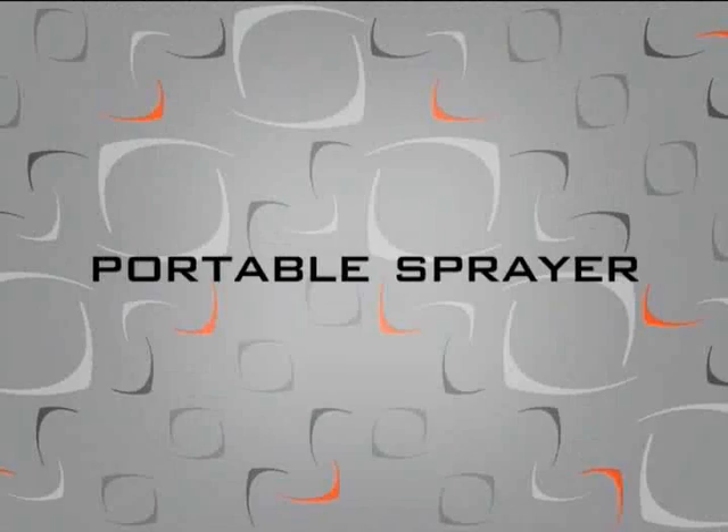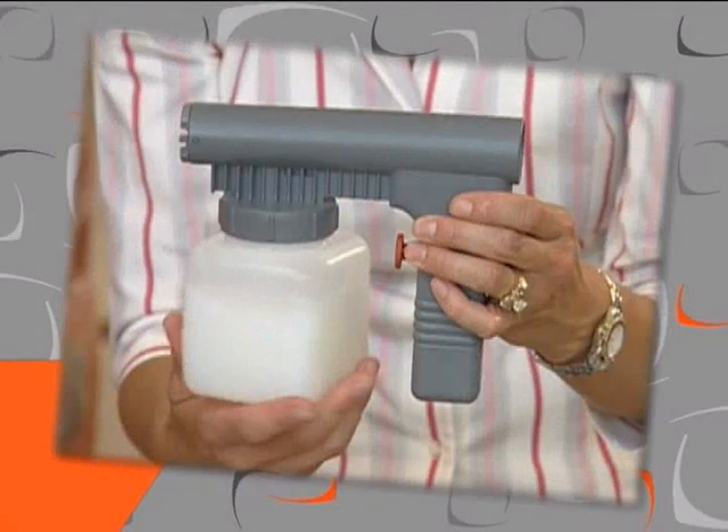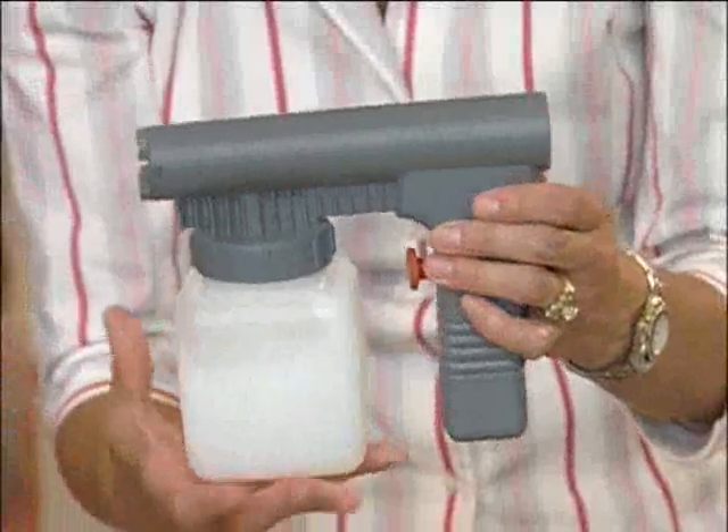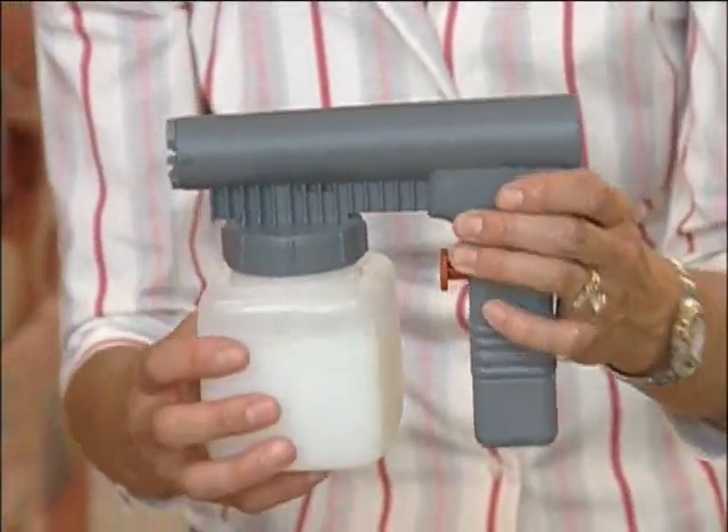The portable sprayer is used only in the blower mode. It is an excellent tool to apply many different types of water-based liquids to any type of surface. Never use oil or solvent-based paint of any kind in the portable sprayer. The motor is open to the spray and could ignite flammable and volatile paint solvents.